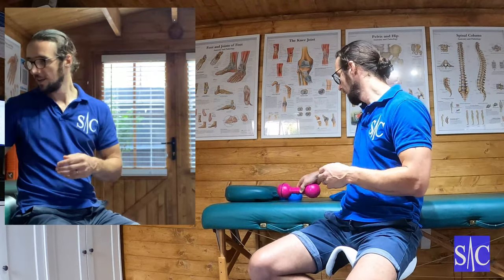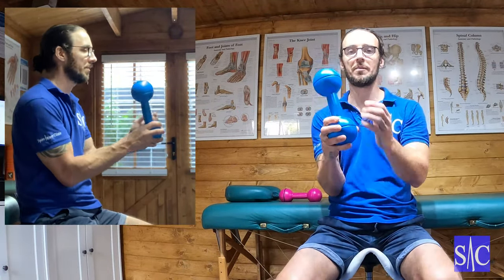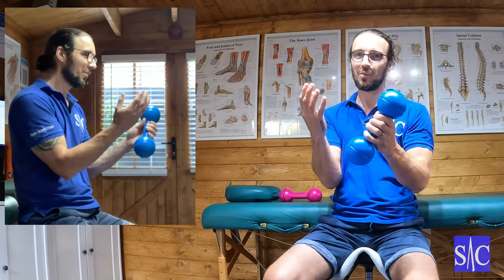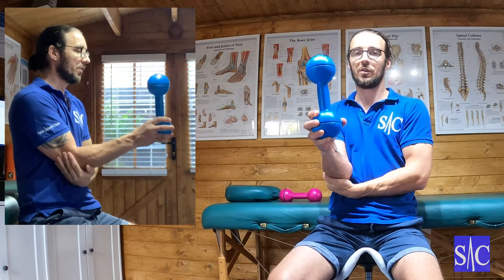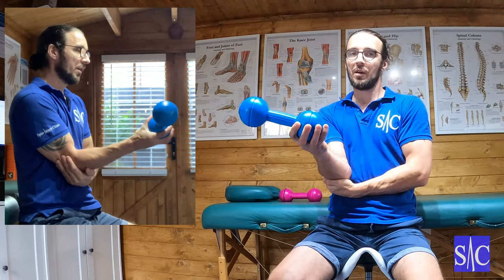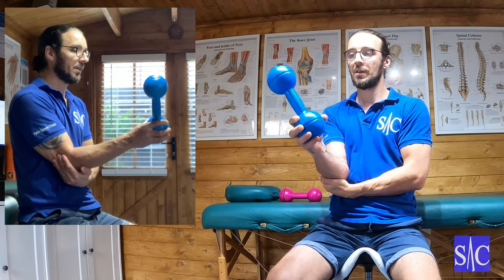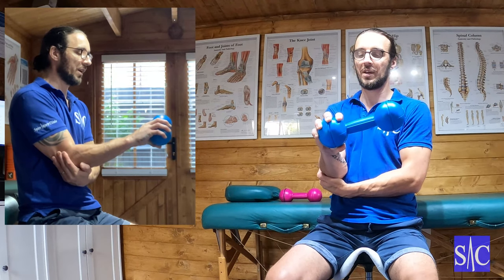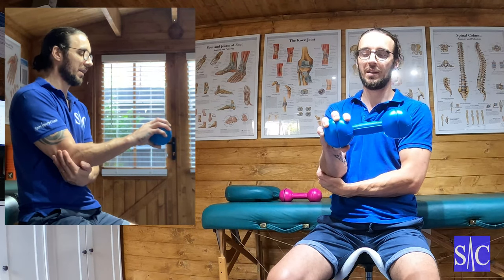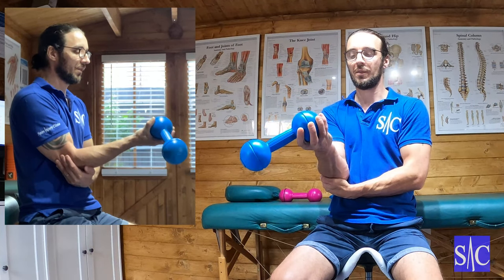We can progress it by using a larger weight — this is now 2.27 kilograms. The difficulty is it's quite bulbous at the bottom and hard to grip, but that means we're also improving grip strength, so that's probably not a bad thing. When you come over, your thumb is taking all the weight. We can progress in that way.